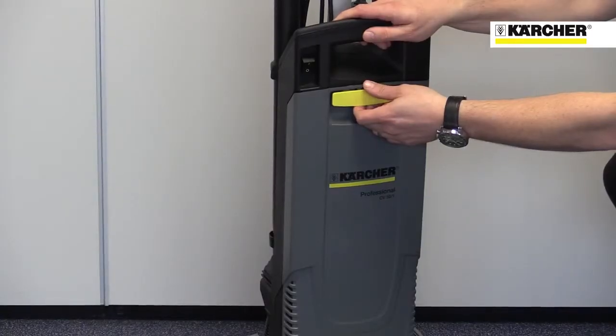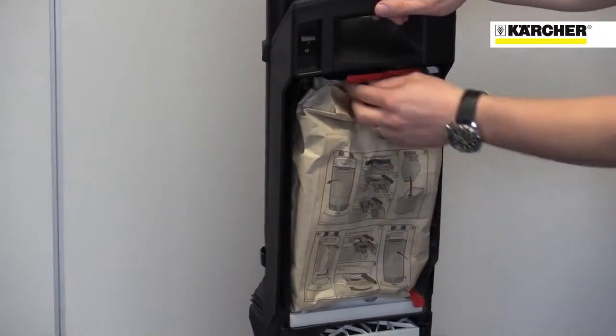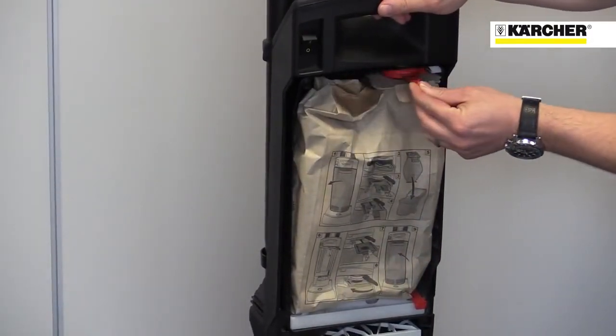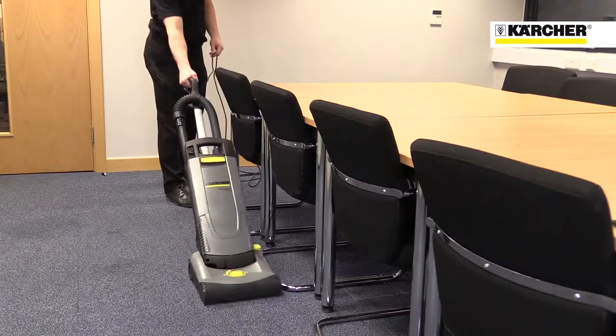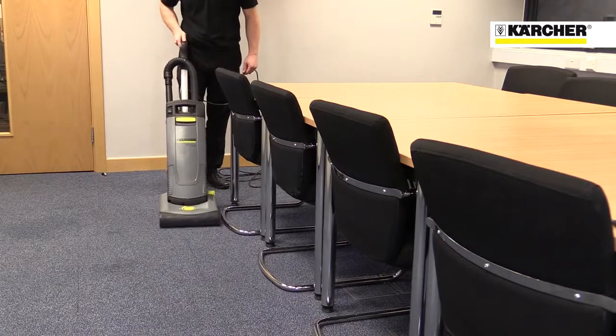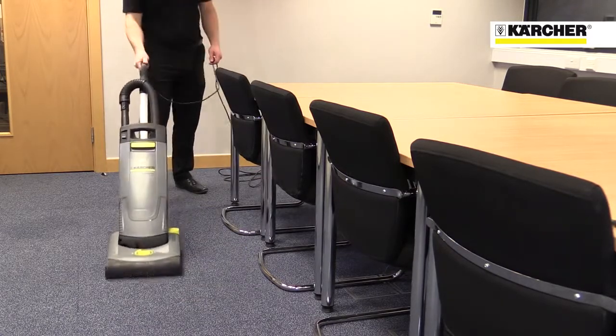Changing the dust bag is fast and mess-free. Just open the front panel, turn the lever and remove the bag. Replacement is just as easy. The Karcher CV31: a lightweight professional upright vacuum cleaner with typical Karcher build quality.